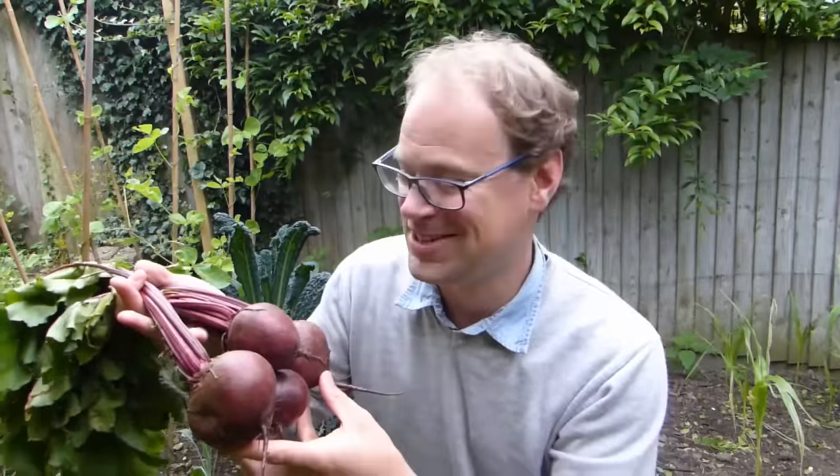Beets really are wonderful — colourful, tasty and packed full of nutrients. If you've grown beets before, don't forget to share your own tips for growing them by popping us a comment below. And if you found this video helpful, we've got plenty more how-to videos like this in the pipeline, so why not subscribe?